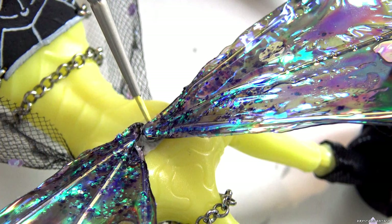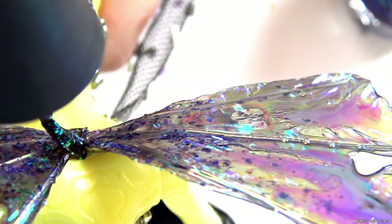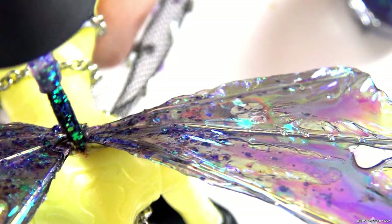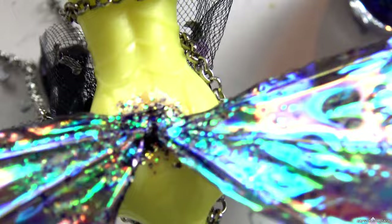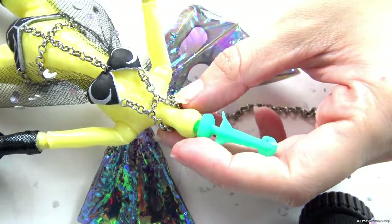Once dry, I color match the epoxy to the body and then cover with the glittery nail polish. Next, I'm adding the two long chains. I painted a moon on the bottom of her shoes and I'm covering the beads in gloss.